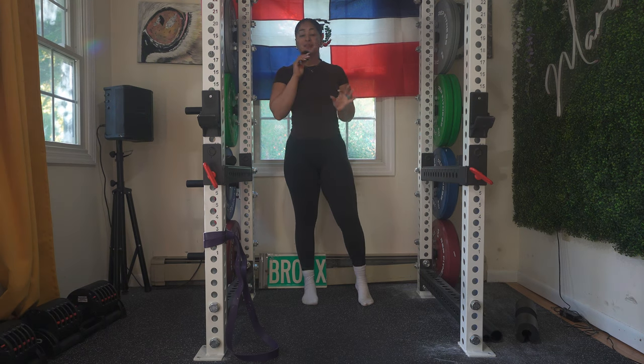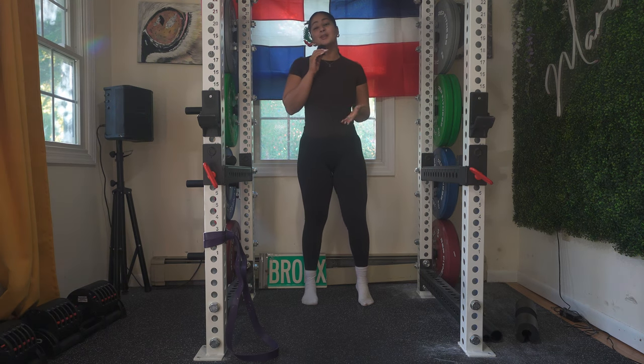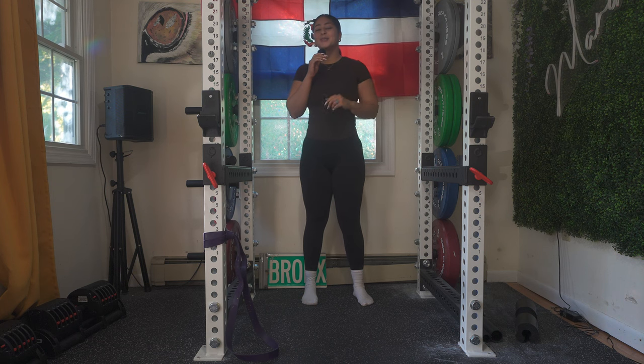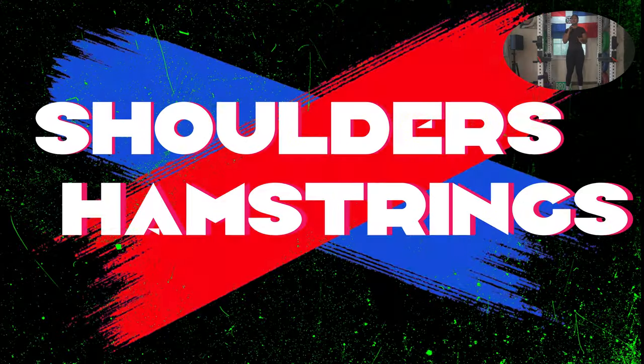Hey guys, welcome back to my channel. I'm so happy to have you back. If you are new to my channel, my name is Maribel and I'm a personal trainer. I do guides here for you to take with you to your gym or do at the comfort of your own home. For today's workout, I have a shoulders and hamstring workout.